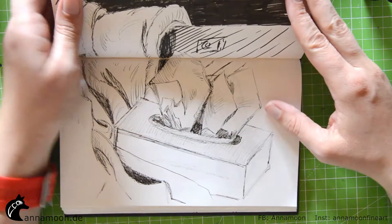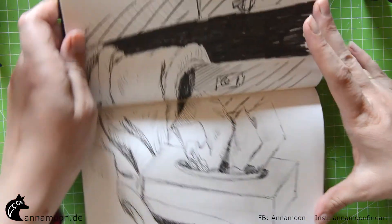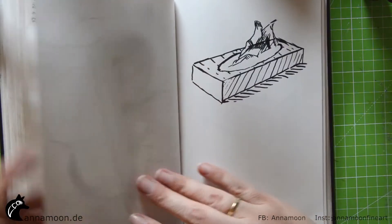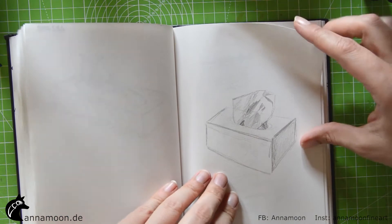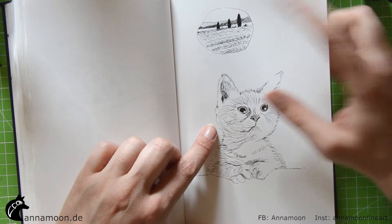This is a still life I did in my art class — a tissue box and again a tissue box. And this is an exercise for my rock painting.